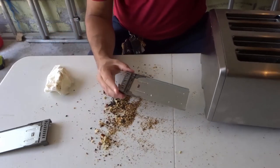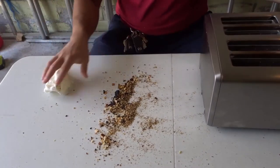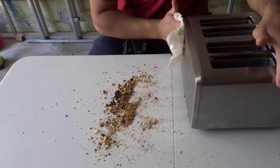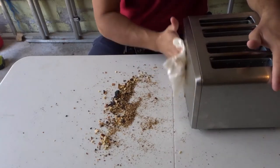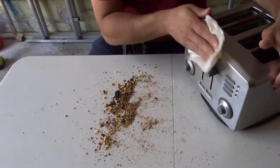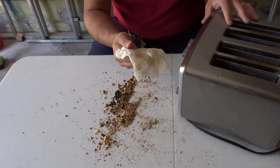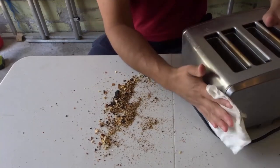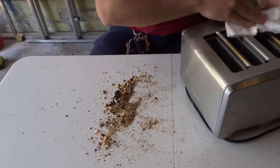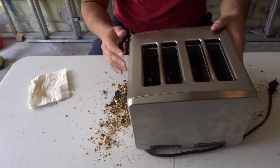Next, put the trays back in. Then take your wet rag and wipe the exterior of the toaster — just like that. This will clean the material on the outside and make it nice and clean. You don't want to use dish soap or anything like that; just wet it with water and then allow it to dry.